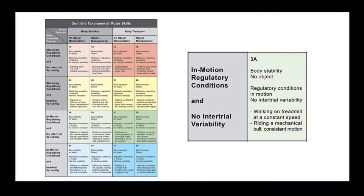As far as where this exercise falls on Gentile's taxonomy chart, I found it to be in box 3A because it is a body stability exercise that does not involve any other objects. It has regulatory conditions and no inter-trial variability, meaning the athlete performs the same motion over and over for a set amount of sets and reps without using any object. If you did want to progress this exercise according to the chart, you could incorporate a medicine ball and have them throw it back to you during the exercise. As presented in our video, this is a 3A — motion, regulatory conditions, no inter-trial variability skill.